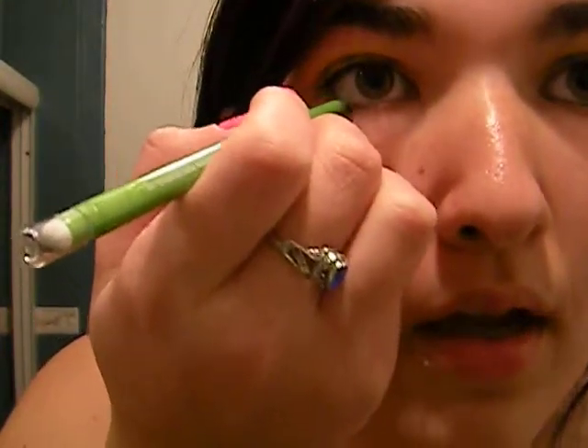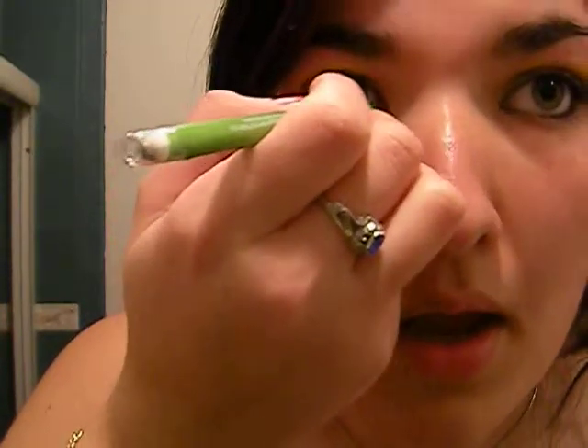And we are going to line our waterline with Maybelline to the final eye. Like that. Then we are going to put Maybelline's The Colossal Volume Express mascara on.